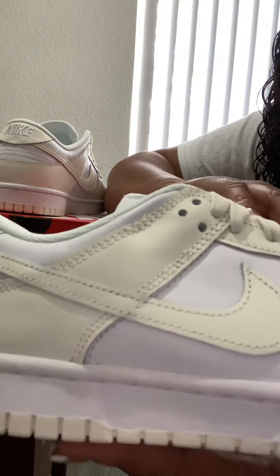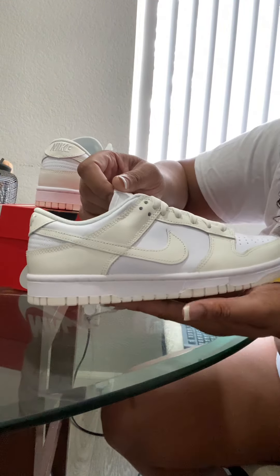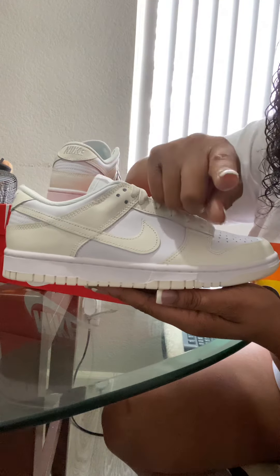These are so cute. I have so much in store for y'all — make sure you hit that subscribe button down below. I've got a lot coming up for you next.